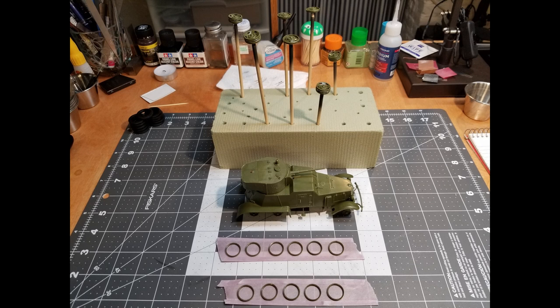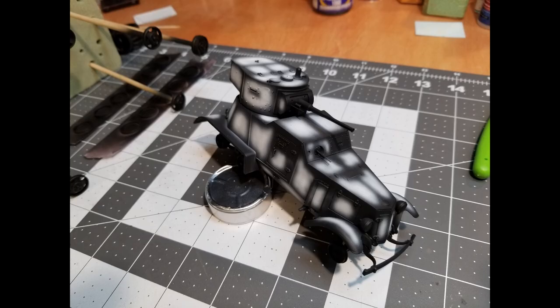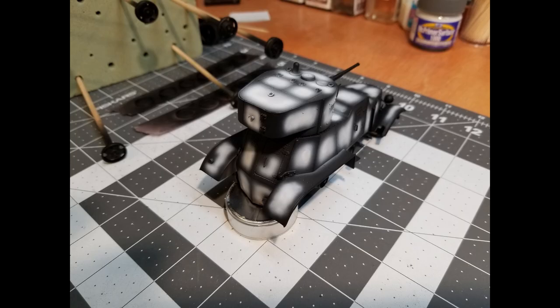First thing to do is to prep everything for painting. This is the method that I like to use. We're going to be using Vallejo acrylics black and white. The first thing is to coat everything in the flat black, and then come back and use the Vallejo white to fill in all the panels on the vehicle. This is a method I use for pre-shading. A lot of modelers do it — it's an old method but it works very well.